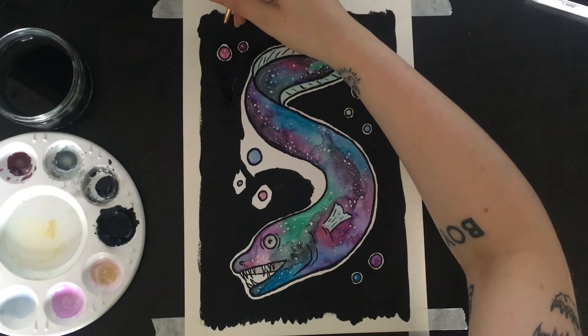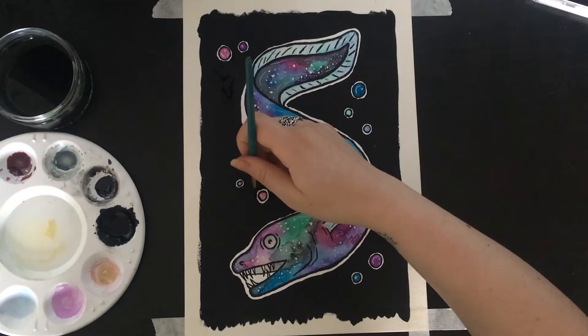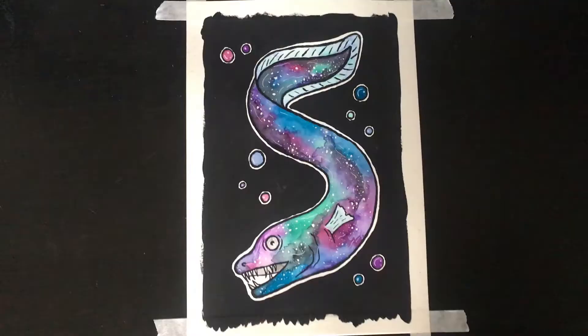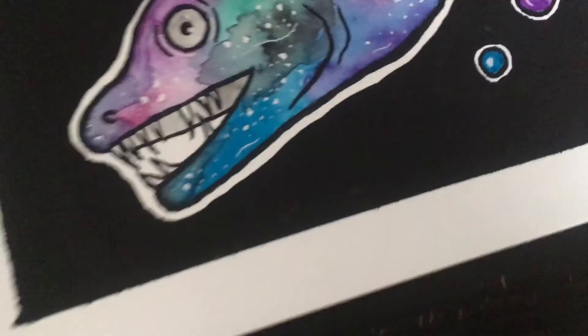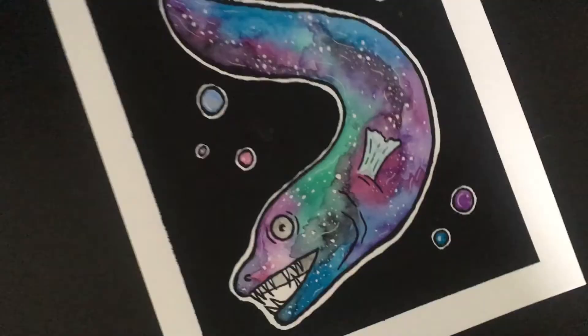I had a lot of fun with this. As soon as I saw that the prompt was space and eels I knew straight away what I wanted to do — my little spacey friend. I think he is so cute, he's stuck up on my wall already. Also all of my paintings recently have had this border as well — slowly creating a style for myself I suppose. And there you go! I really hope you enjoyed this. If you did please like, comment and subscribe, and I will see you guys in the next video.